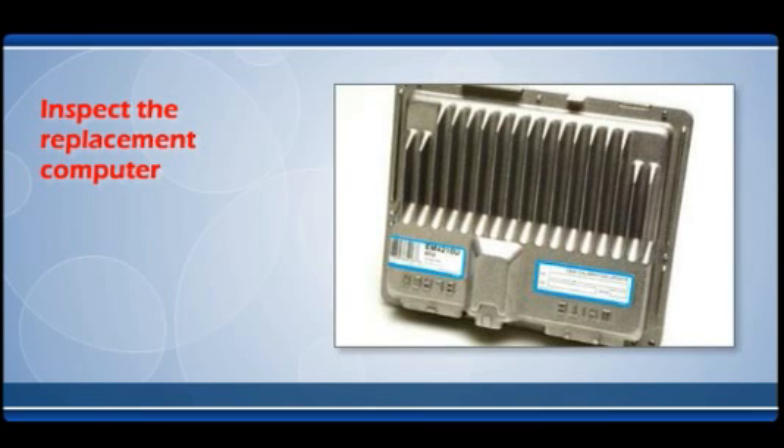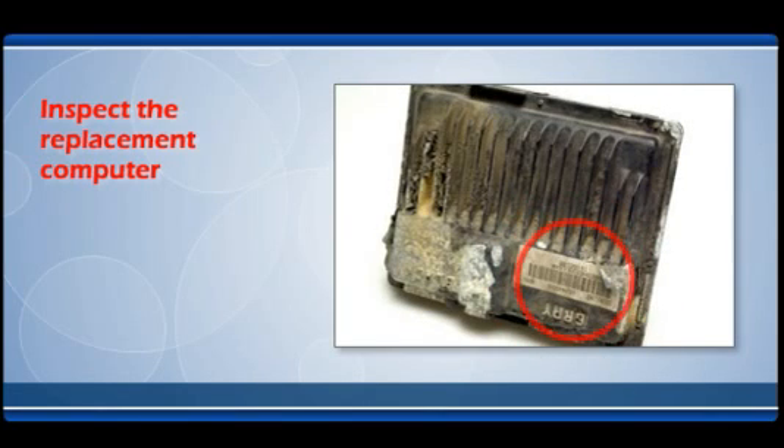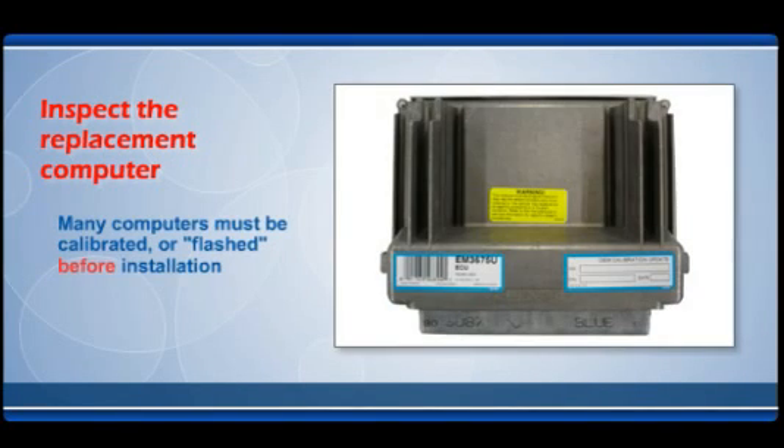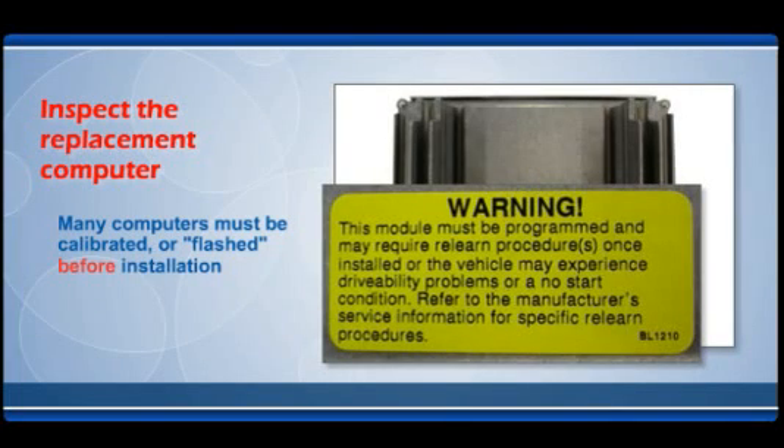Inspect the replacement computer. Verify that the computer you have ordered and received is the correct unit for the vehicle. Enter the OE number on the original unit in the catalog OE interchange area of our website to confirm that you have the correct replacement part number. Many computers must be calibrated or flashed before installation in a vehicle. If your new unit has stickers or labels on the box indicating a flash is required, make sure it has been done before proceeding.